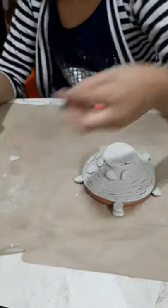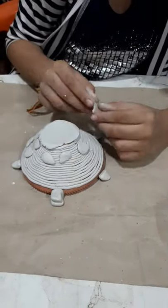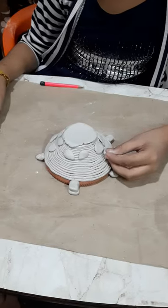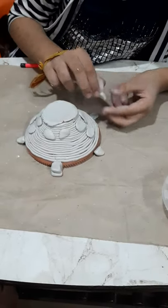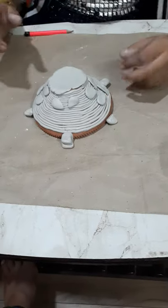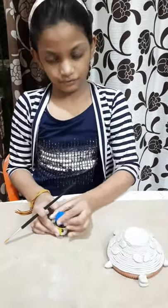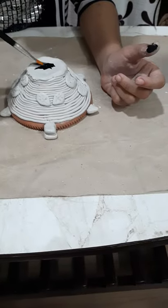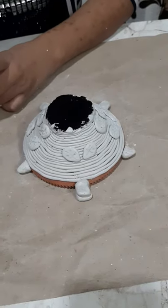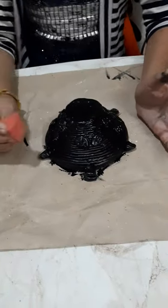See friends, it is your choice how many petals you want to put. Now we have to apply black color. I have covered the tortoise with full black color — it is a dark color.